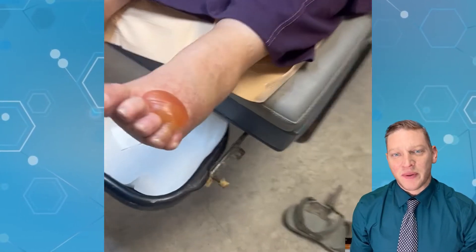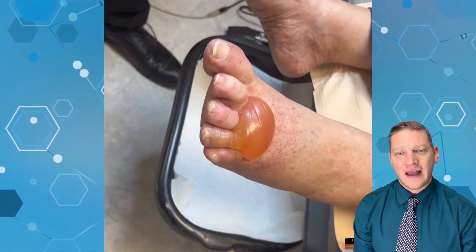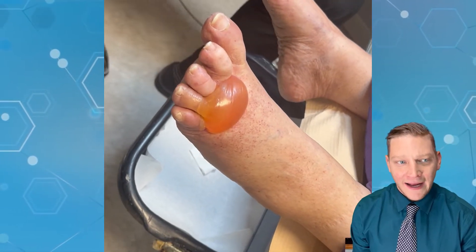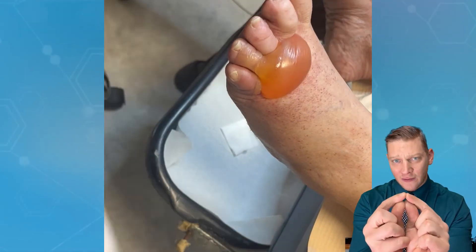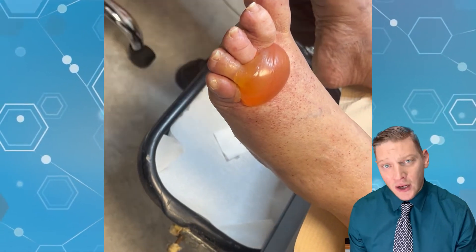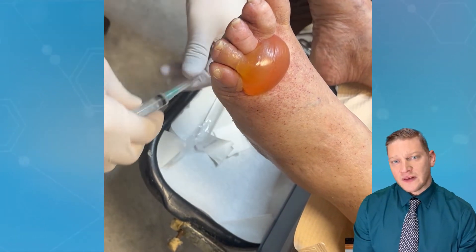Hey everybody, Dr. Kilfoyle here with Podiatry Explained. We have an interesting one — let's get started. We have a bulla, B-U-L-L-A, that's the five-dollar word for a blister. This one is pretty big. A blister, or what doctors call a vesicle, is less than one centimeter. A bulla is larger than one centimeter.